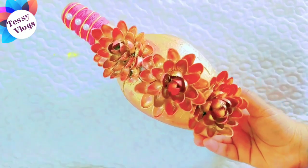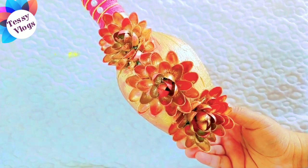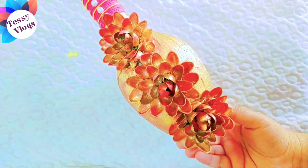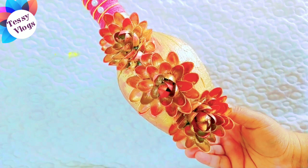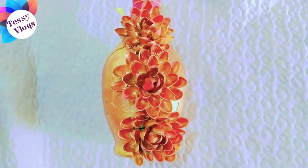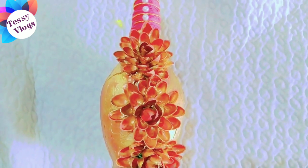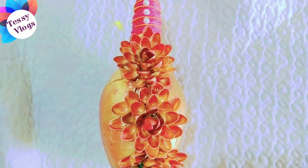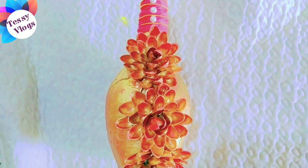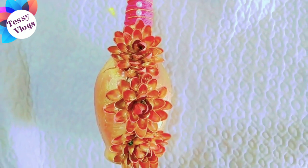We have a little bottle craft. Please like and comment. We have Ashida, Jisna, Adhyakshara Sri, Asiya, Linsi, Sanha. Please like and comment.